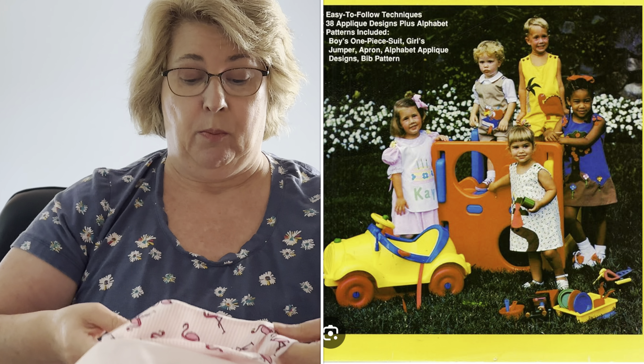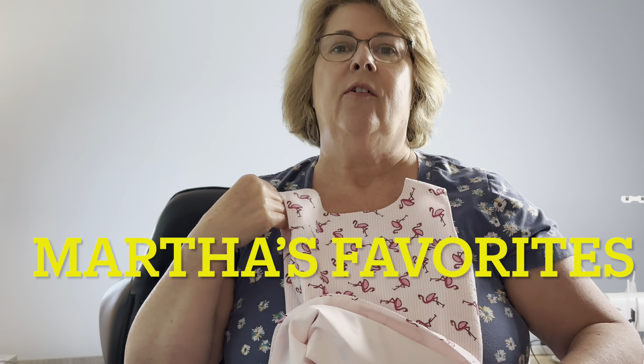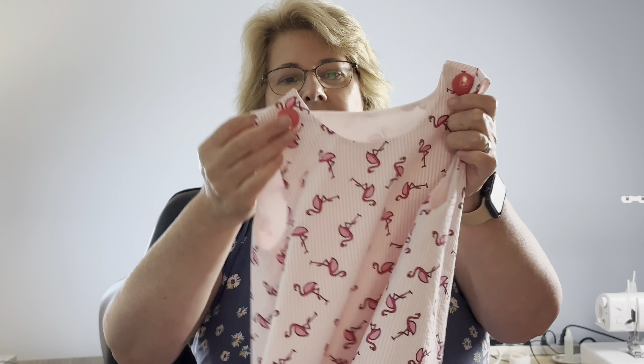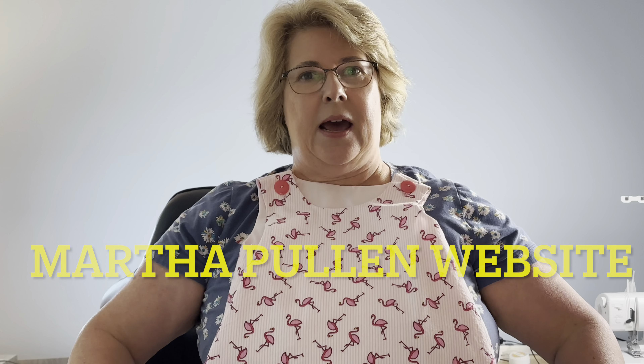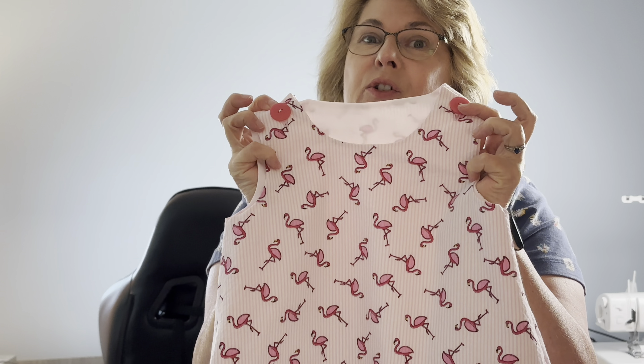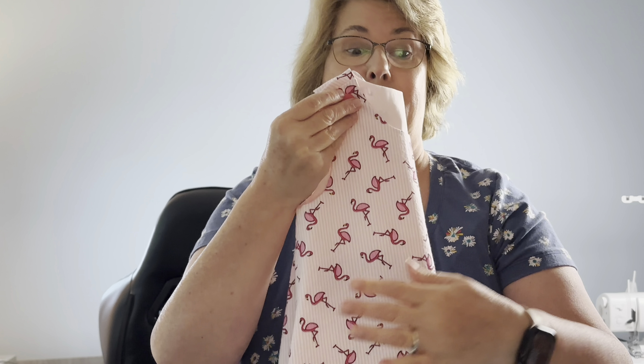This is a Martha Pullen pattern from her book Appliqué. It's no longer in print — occasionally you can find it on eBay. I use the A-line dress pattern and the John John pattern from the book and I've sewn them many, many times. Baby girl is very into dresses right now and she has been super into flamingos, so I think this is going to be a big hit. I did want to show you before I wrap this up because I'm leaving tomorrow.